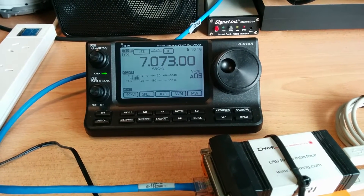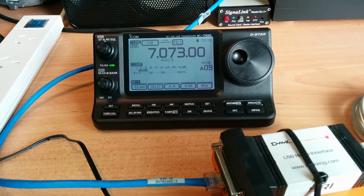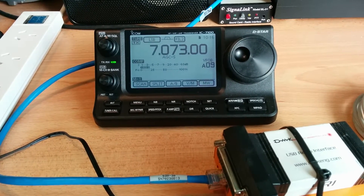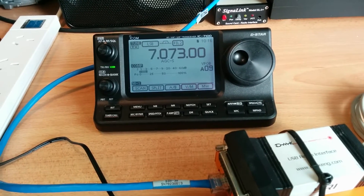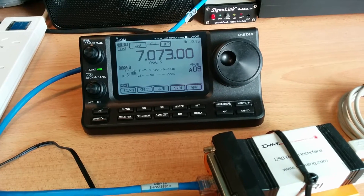Hi, this is Michael VK5ZEA from Port Lincoln in South Australia. In another YouTube video, I'm going to follow on from my previous video about how quiet it is at my QTH here in town when there's no power.